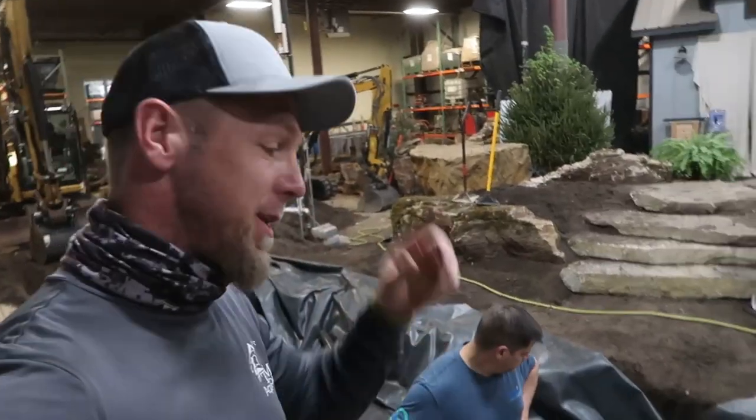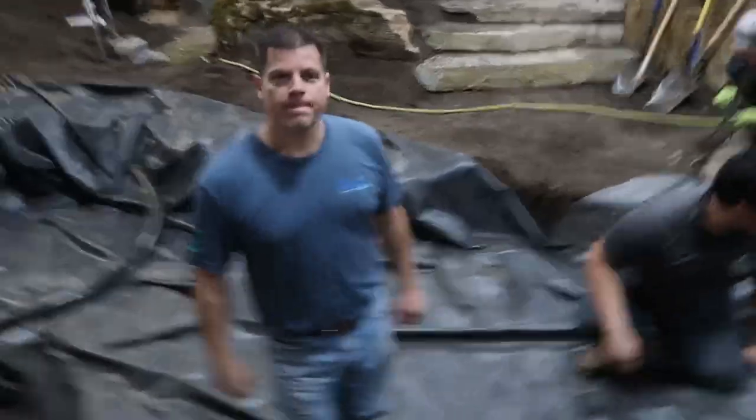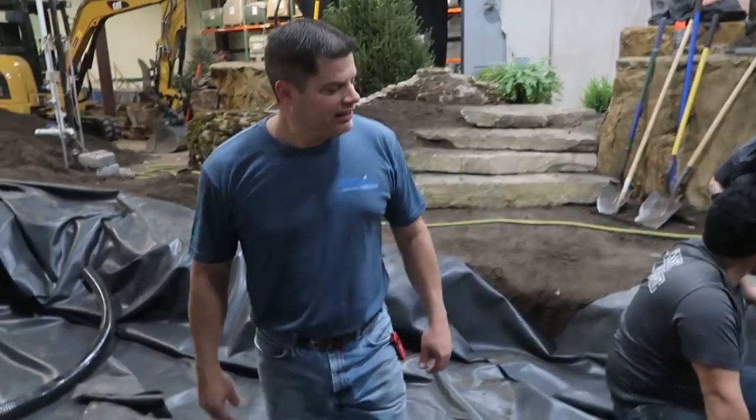Good morning, everybody. It is Chris at Team Aquascape. We are back at day three — it is hump day here inside the Sandbox Studio. I've got Chris down here. So Chris, what is going on today? How you feeling? I'm a little tired, but we're here, man. We're kicking it.